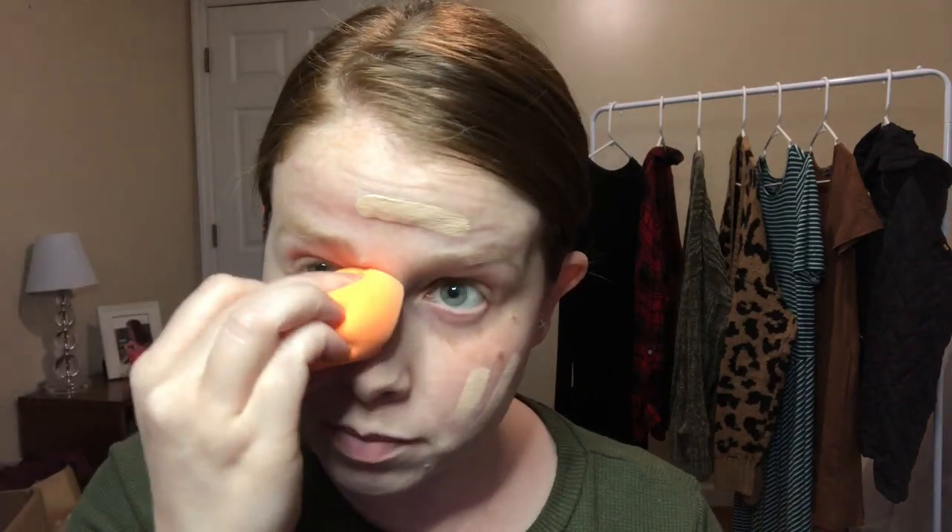We're just stippling the foundation onto our face using the sponge to test if it's buildable. The only thing I currently have on my face is a moisturizer — I do not use a primer. I just never have; I haven't had to with Mole Norman, so we'll see how this works without a primer.